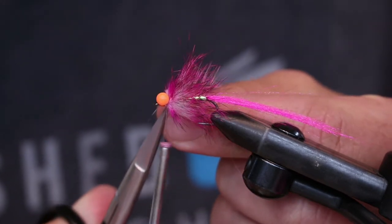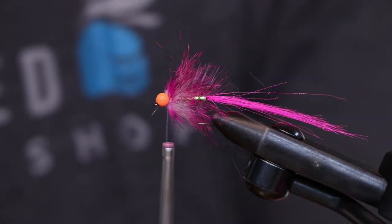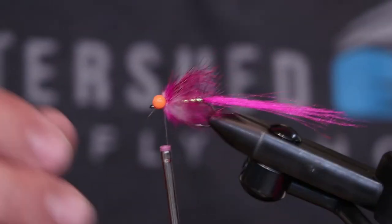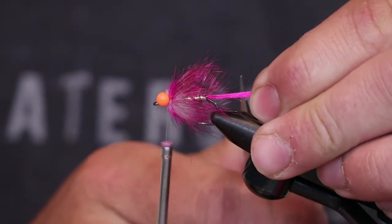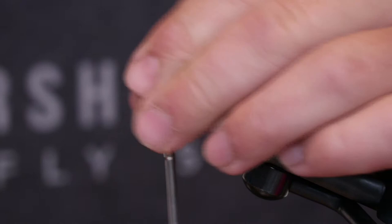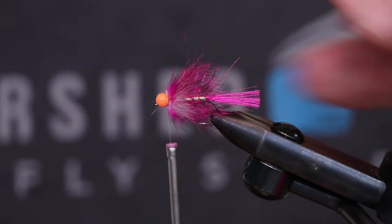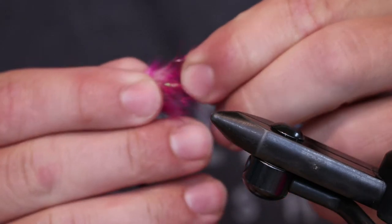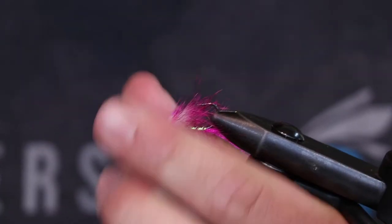Trim that loop out. Now you could end it right here — super easy, super quick little fly. I'm going to trim that tail just so we know what we're working with. It could end right here, be a great little C-run bug, but it's not good enough, so I'm going to throw some horns on there just for fun.